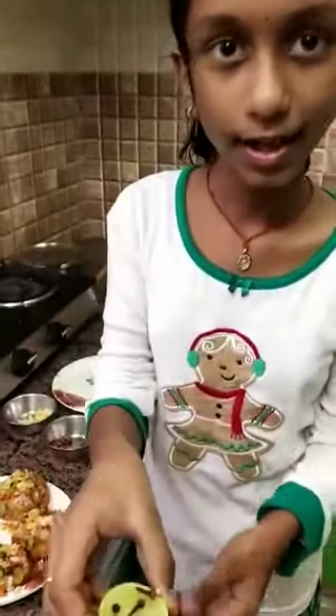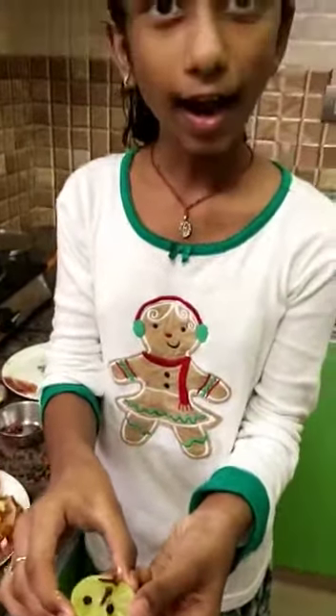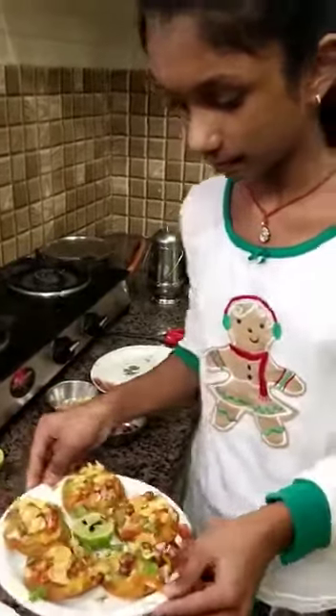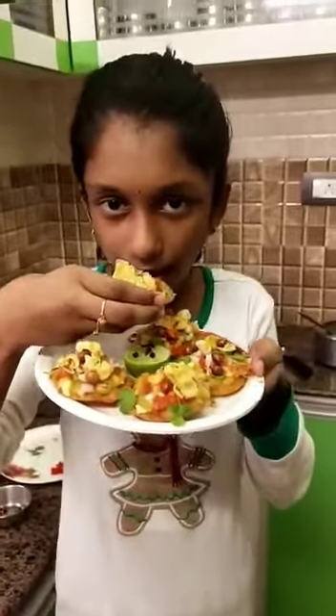This is my garnish made with cloves, lemon and pepper. The masala papad is ready. It is so yummy!